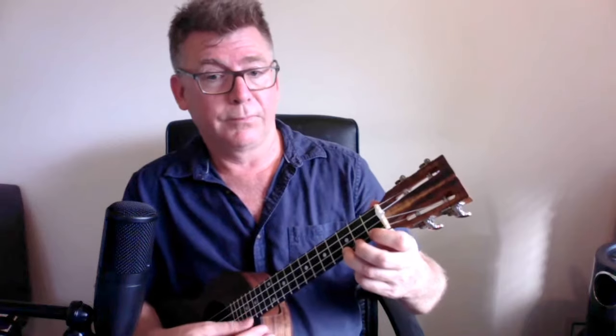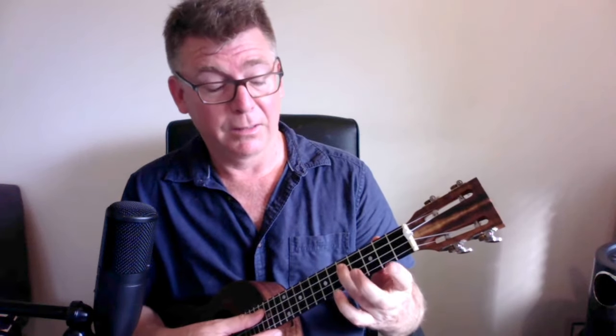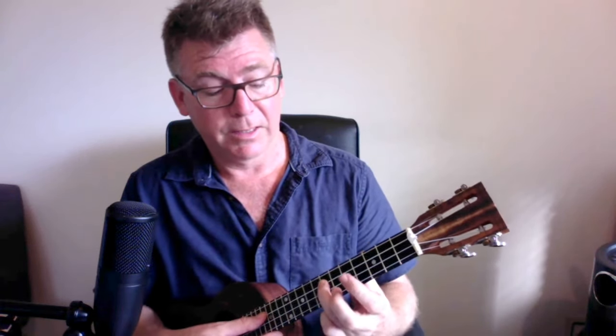Third phrase is exactly like the first. Now, the last phrase is going to start on the fifth fret with your third finger, and we're going to slide to the seventh. So we're employing the use of the slide.